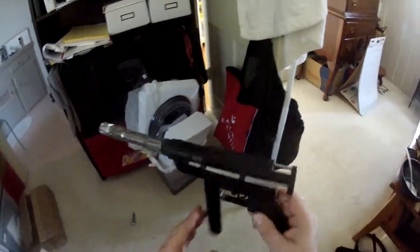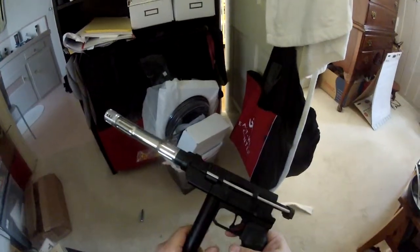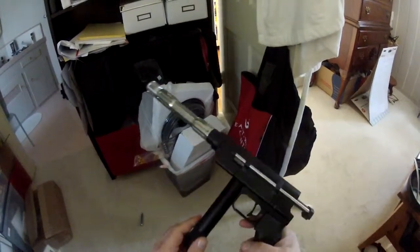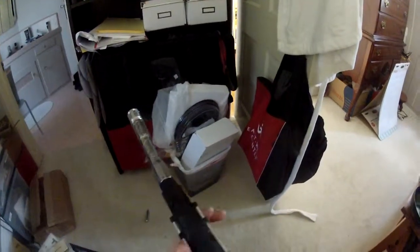Here's the metadyne thumper — I just wanted to show my tech what's going on with it. We've got air in here, brand new CO2 cartridge, and it's cycling.